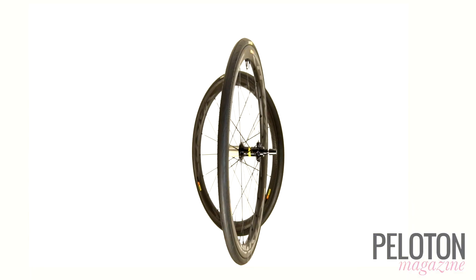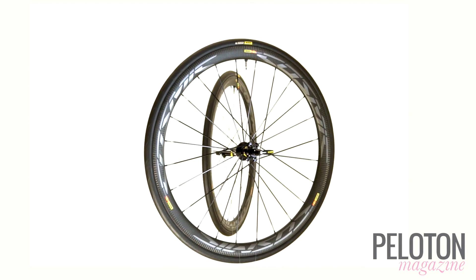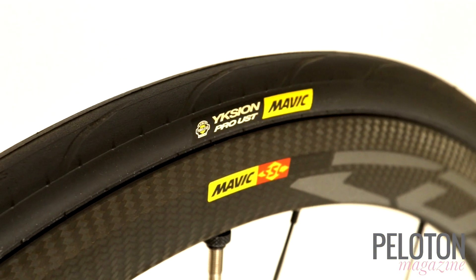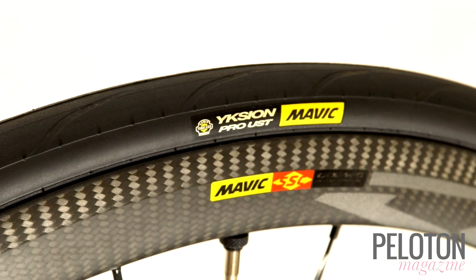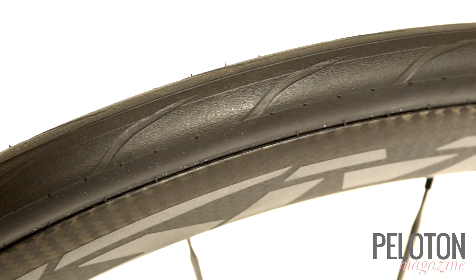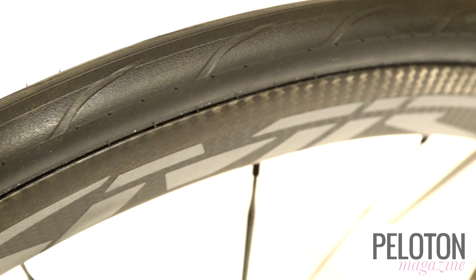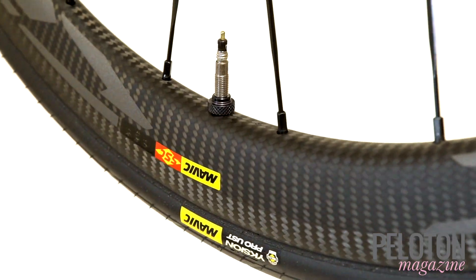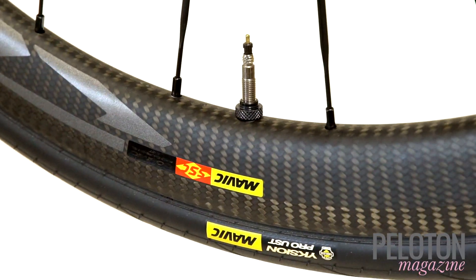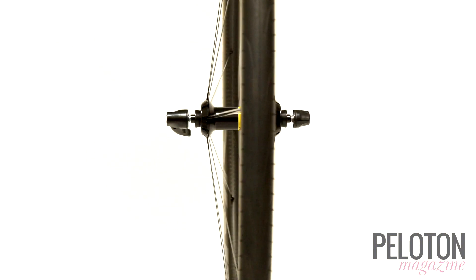These are special wheels, but it's another feature that puts them over the top for us. Mavic's new UST road tubeless is a tubeless game changer. By controlling both the rim hook dimensions and the tire bead, Mavic ensures a perfect lock-and-key fit between their Yksion Pro UST tires and the 19mm internal width of the Cosmic Pro Carbon SL UST rim. There is no easier tubeless setup on the planet — no tire levers needed, no compressor necessary, no cursing required. Install by hand and set up with a floor pump.